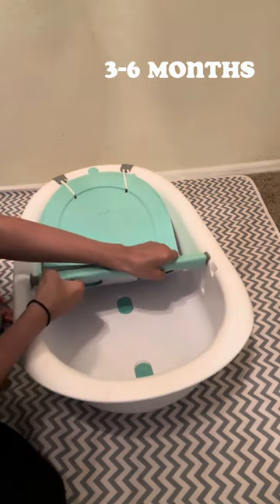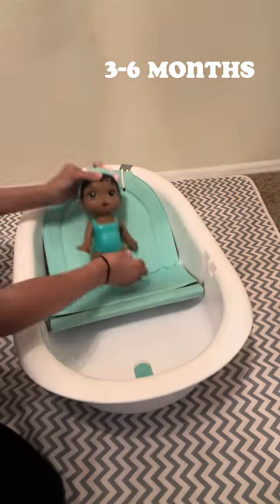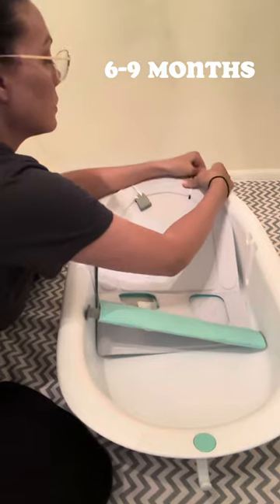For a three to six month old, leave the hooks in the same position but use the longest slot. For a child that is six to nine months, you will use the opposite end of the tub and reattach the hooks.